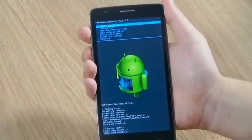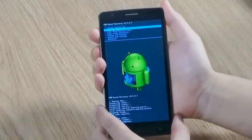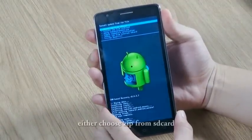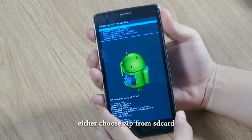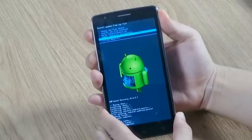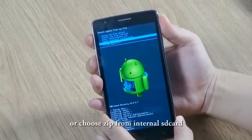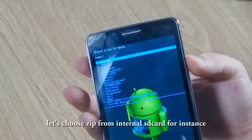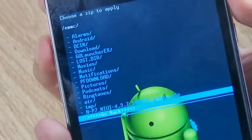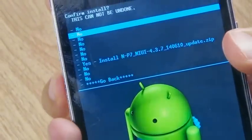Now we can install the zip. Choose Install Zip and confirm. You have two options — you can install the zip from either sideload or internal SD card. I'm gonna choose the internal SD card. Find the zip file and choose Yes.